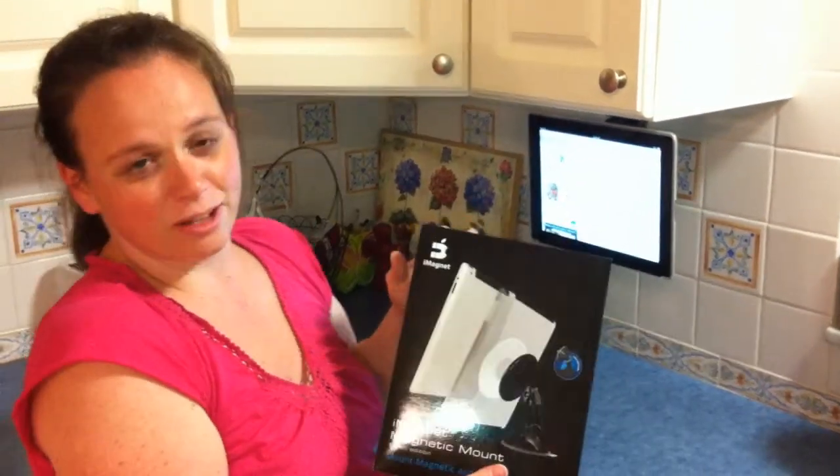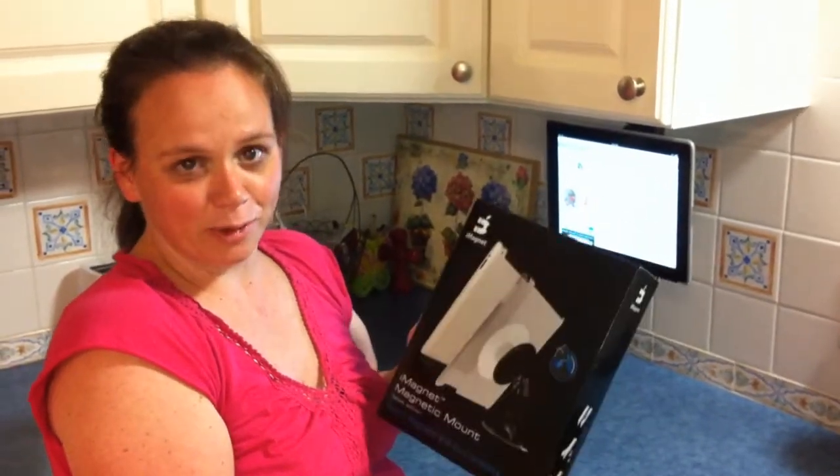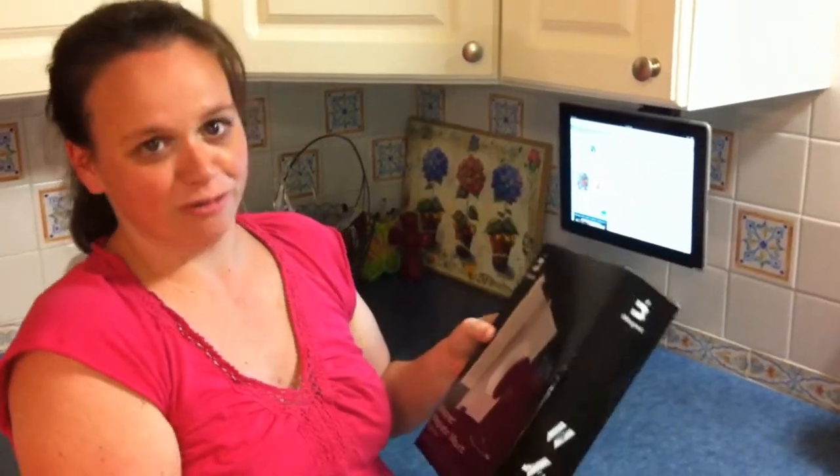The iMagnet is also available at Amazon.com, but keep reading below and you can find out how to win one for yourself. Thank you.